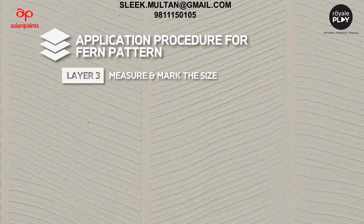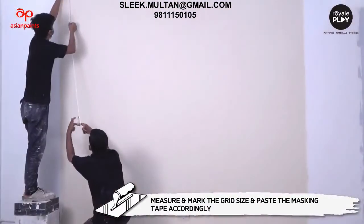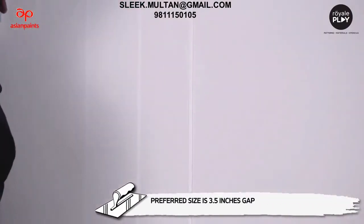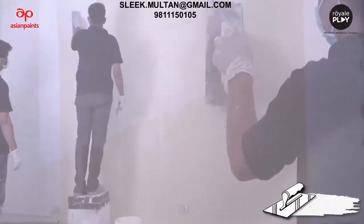Layer 3 - measure and mark the size: measure and mark the grid size and paste the masking tape accordingly. The preferred size in between the grid is 3.5 inches.